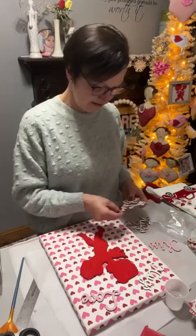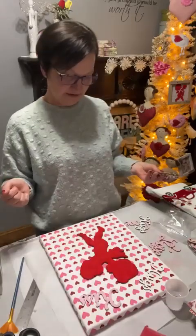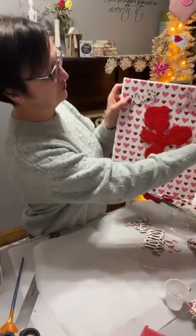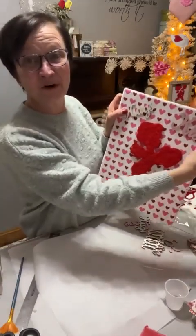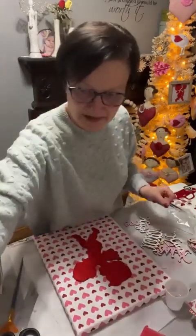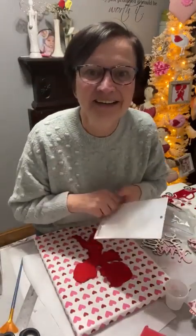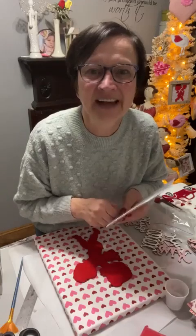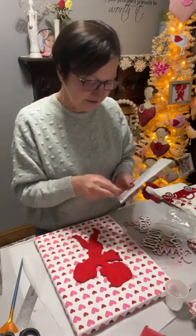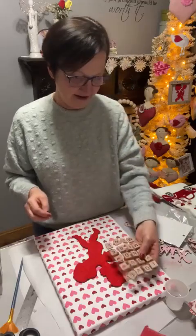Maybe hugs and kisses. I'm not sure if I want the words — I think they kind of get lost. Maybe I want these. Let's see. Can you really see the words? I don't think you can. I'm going to try this. These are just sticky, so I'm not going to glue them on yet.